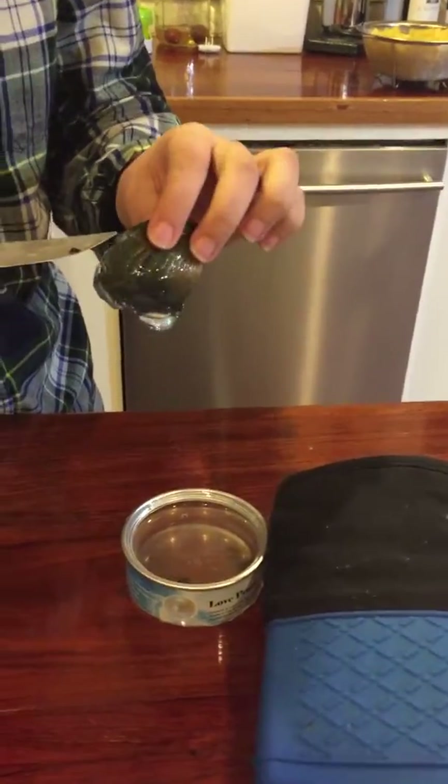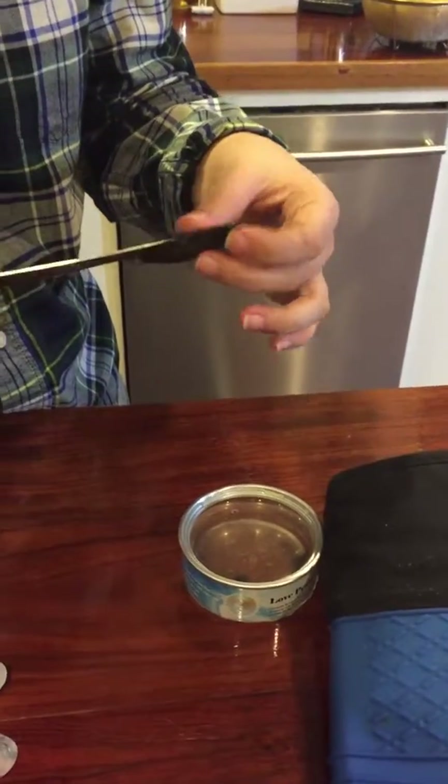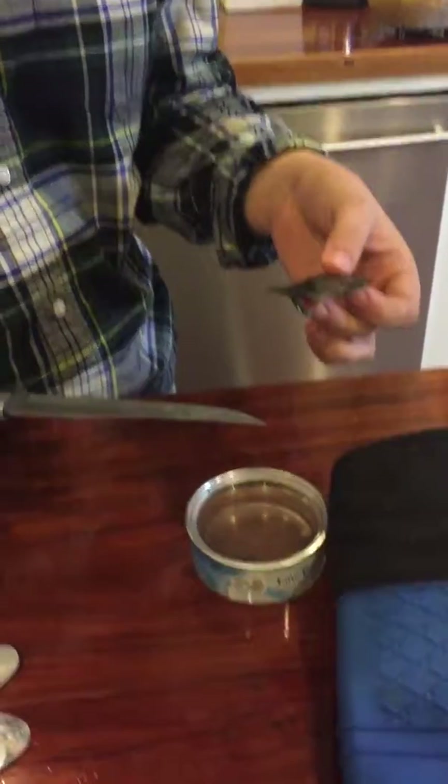But it has a tongue. It has a tongue? Where's its tongue? They always have tongues, don't they? I don't know, we'll see when we get in there. It won't open. Can you do it?